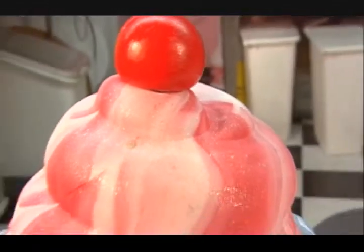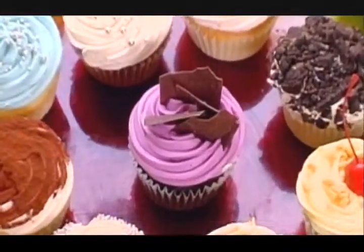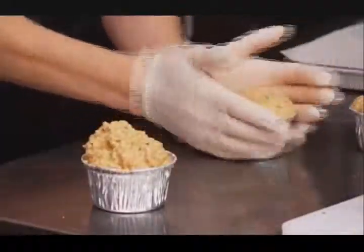It does seem as if cupcakes are planning world domination, replacing wedding cakes, birthday cakes, and now they may be replacing dinner. Who hasn't dreamed of having spaghetti and meatballs in cupcake form? Well, at the Meat Loaf Bakery in Chicago, Cynthia Khalil can make that dream come true.